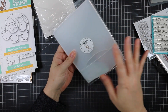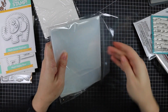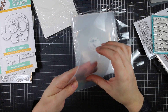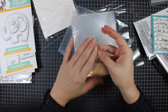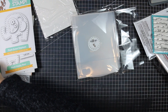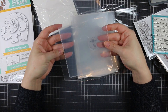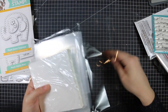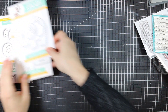I also got the smaller storage clear pockets. I don't use these as often, but I want to get more organized and store my mini die sets and mini stamp sets in them. These are a slightly heavier weight with a little tab and a sealed edge, making them smaller and sturdier. I got the inserts for these as well.